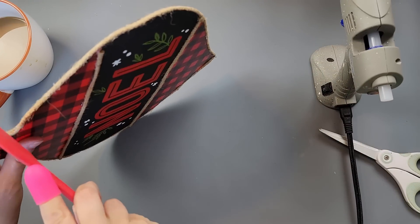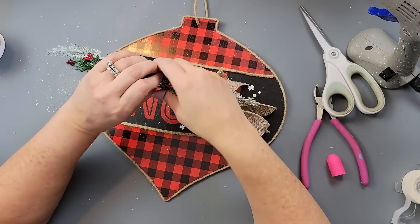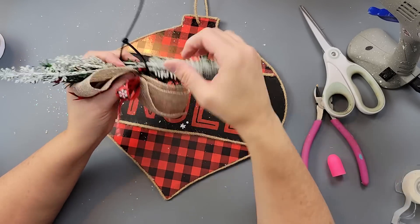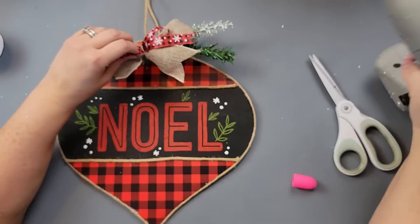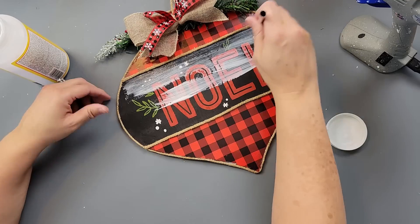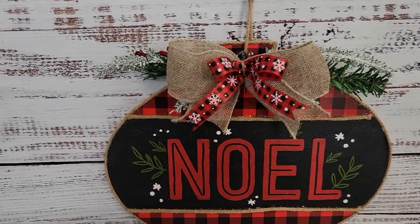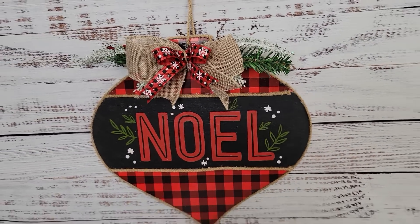Then I took that same cord and went all the way around the sign because it gives it a real nice finished look. I made a bow out of burlap ribbon and red Buffalo check ribbon with snowflakes, both from Dollar Tree. I added some garland picks and frosted picks from Dollar Tree, as well as some berry garland, put a zip tie around it all, and hot glued it to the sign. Here I'm just covering my chalk paste with Mod Podge to let it dry — that way it becomes permanent and sealed. And there it is — I love it, it looks so nice.